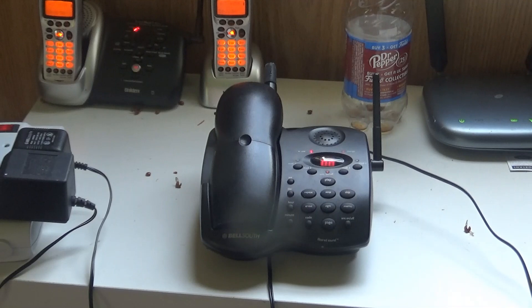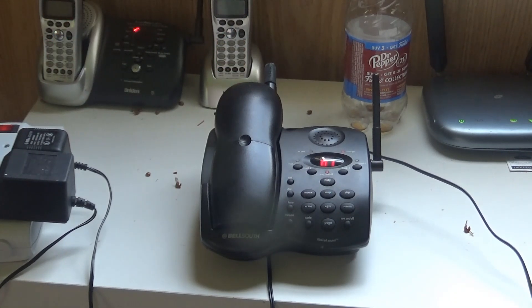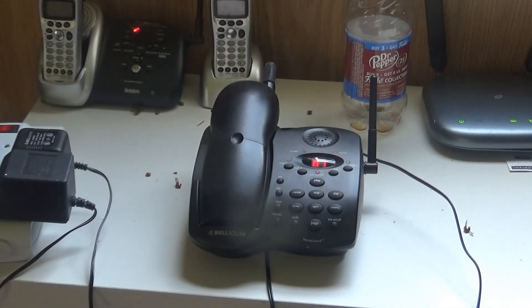I am trying to record a message. The switch is right down here. So now I am recording a message on the Directional Bell, BellSouth MH9934BK, 900MHz cordless telephone with Digitan answering machine. Anyway, thank you.